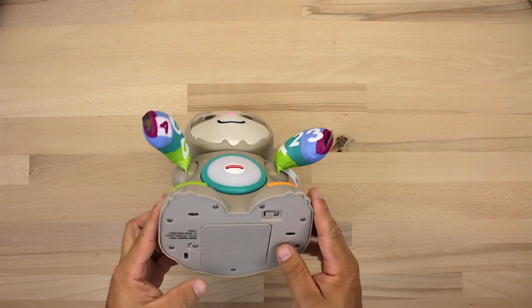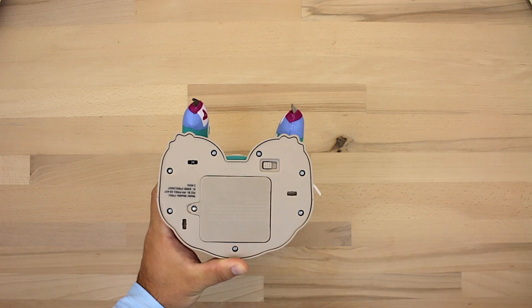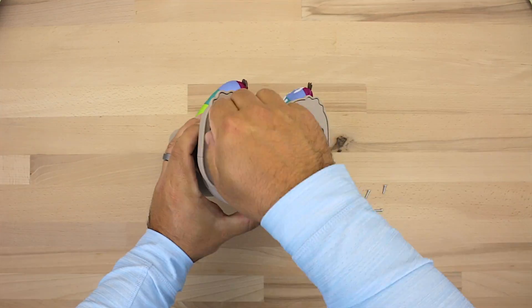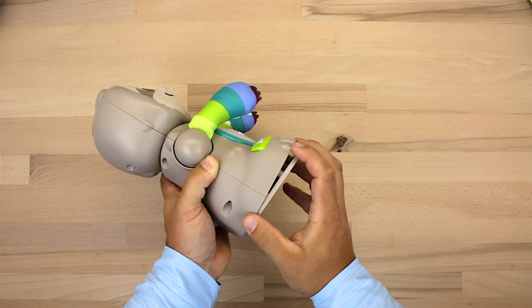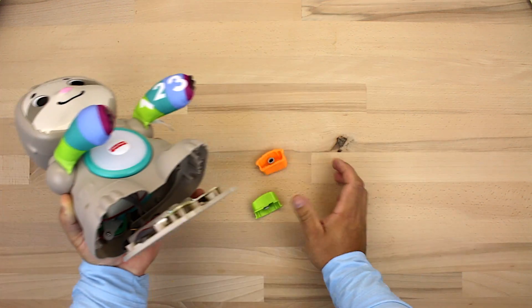We're going to start by turning the toy upside down and removing the seven screws that hold this bottom plate in place. Once those screws are removed, go ahead and remove the bottom plate. Most likely the buttons will fall out as well, but you can just set those aside because we won't be needing those right now.